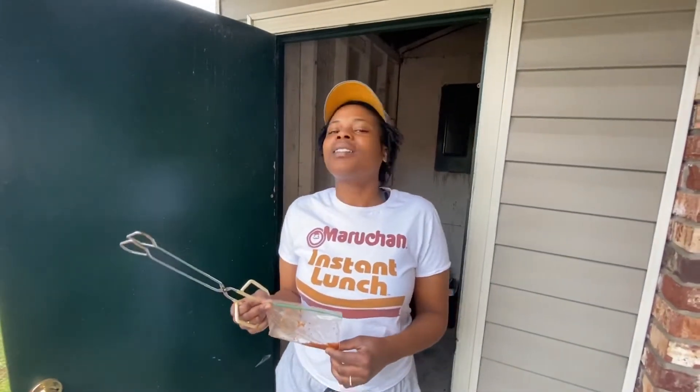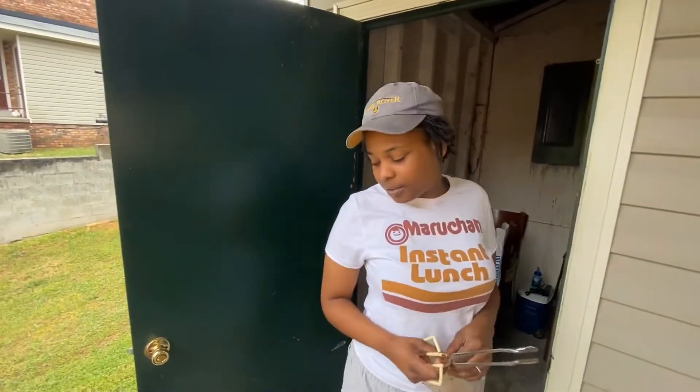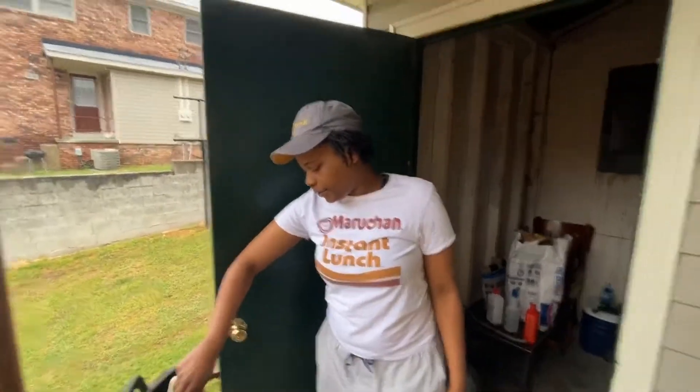I put my famous dry rub on that bad boy too. I ain't gonna lie — okay, it's not that famous, just to me. Because I ain't trying to be no chef or nothing like that. I do a little something something. My dad is a real chef.